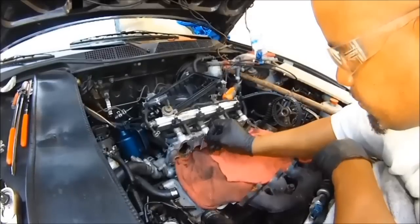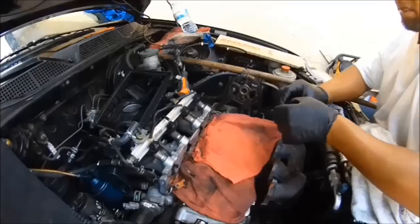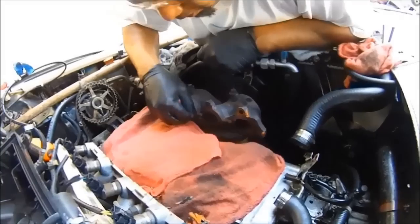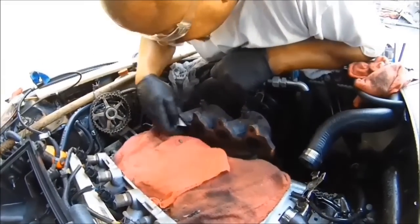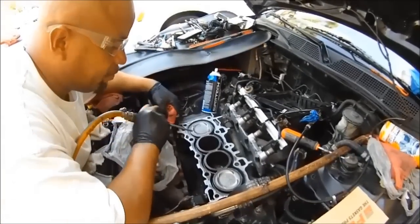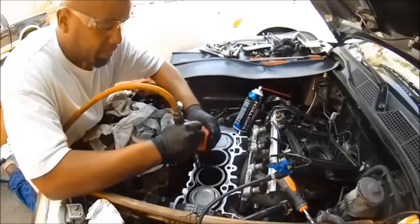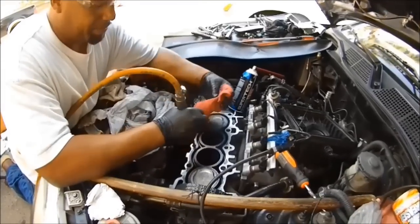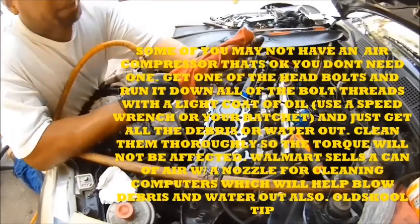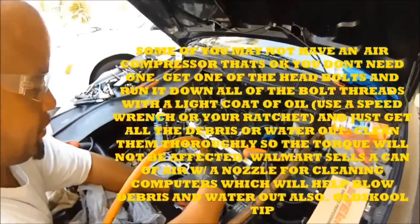Slowly work it and it'll come right off. Now that you have all the mating surfaces clean, you want to clean the cylinder head bolt threads which are in the block. Run air through it like this — wrap the rag around the nozzle and blow it out so you can feel the water coming up on the rag. Do each and every single hole.